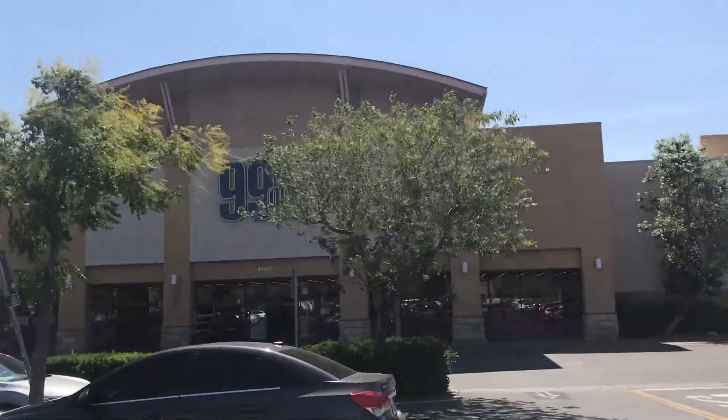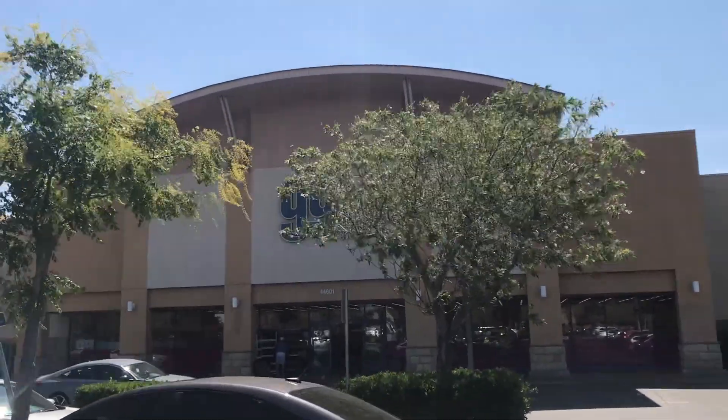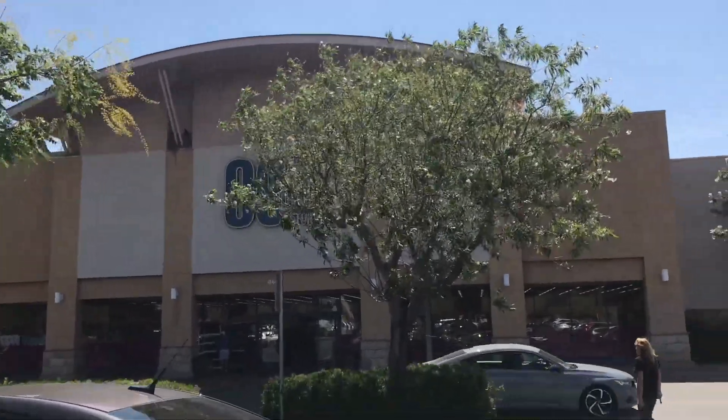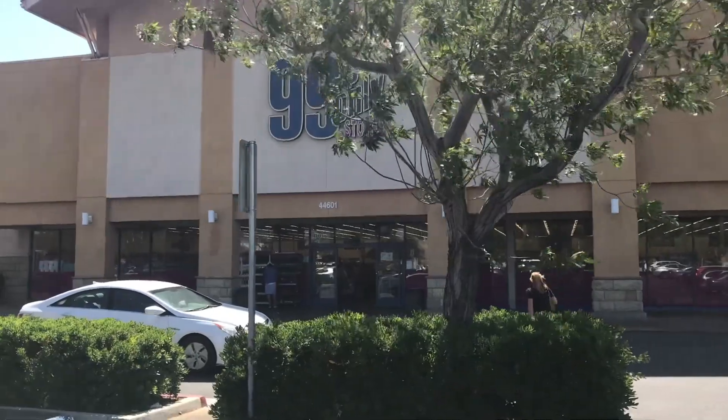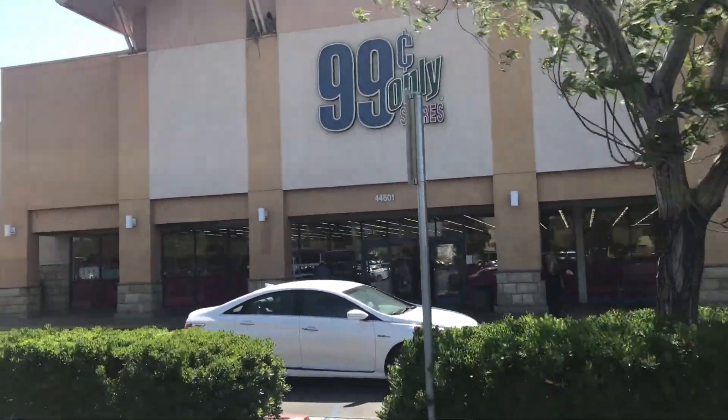Hey y'all, about to walk into one of our favorites, the 99 cent only store. It's been a while, so I want to see if they have any new stuff. I'm gonna look for new signs and we're gonna browse together.